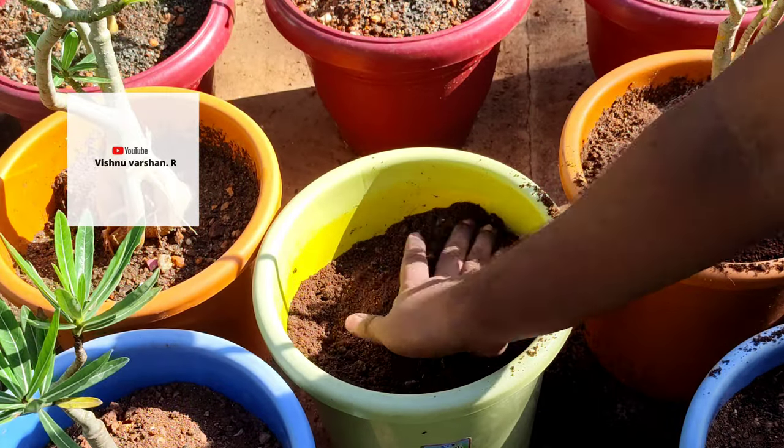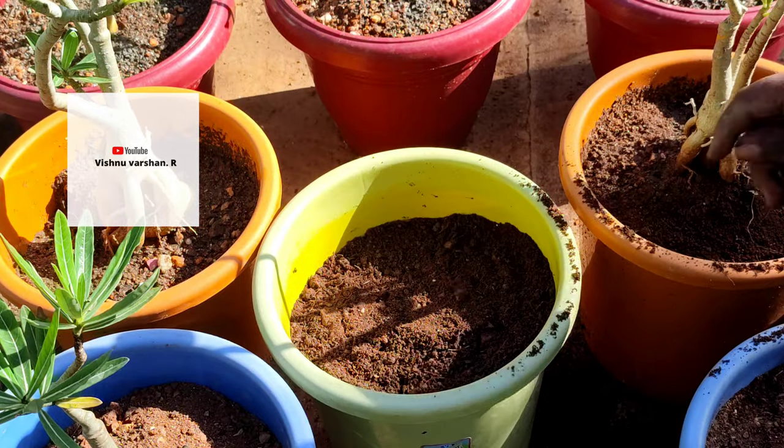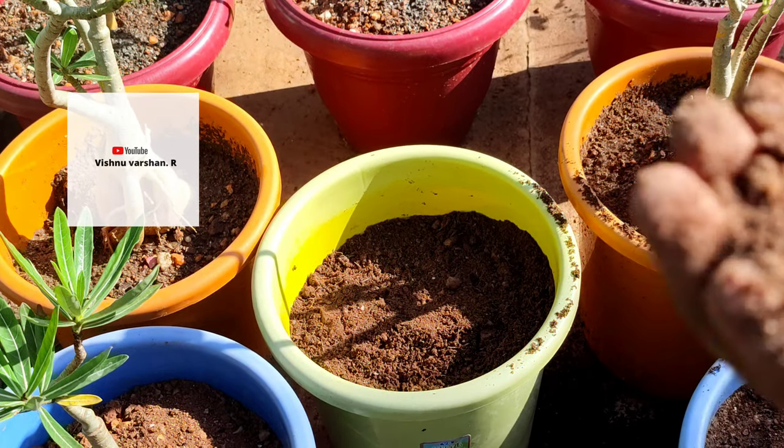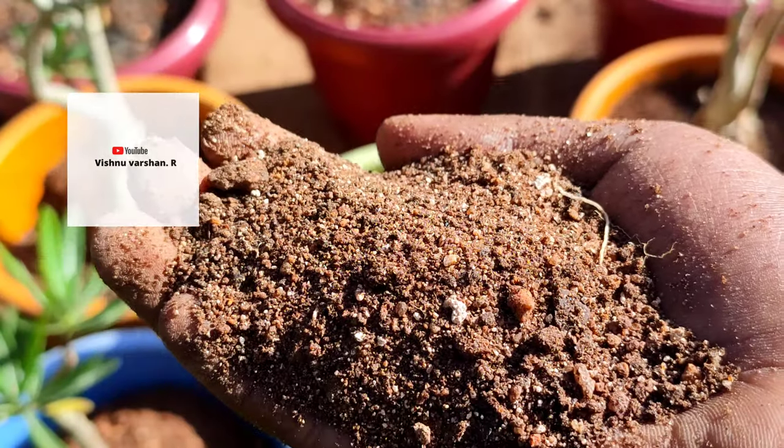This is the root skin — you will use this. If you want to add fungal powder, mix it in 10 minutes. Add the adenium in water for 10 minutes — it's a very good thing.